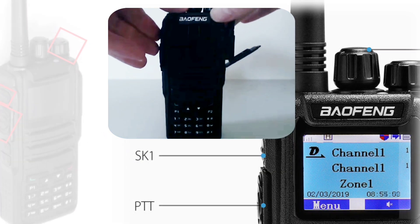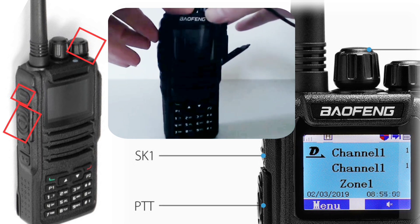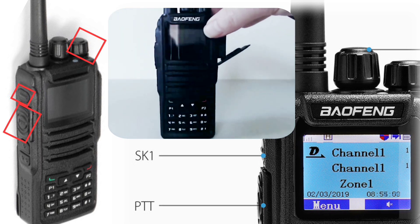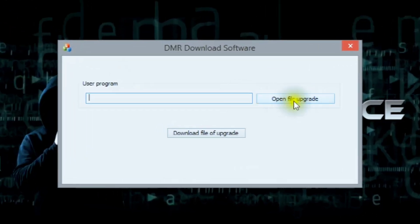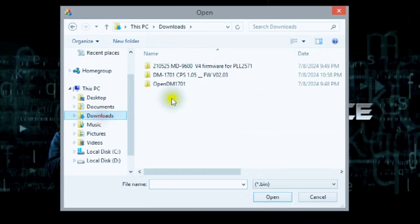Press and hold PTT plus SK1 when turning on the radio. The radio will go into DFU or upgrade mode, and the LED light will flash green and red. Open and run the firmware upgrade software — DMR Firmware Download — click Open File Upgrade, and select the extracted .bin firmware file.